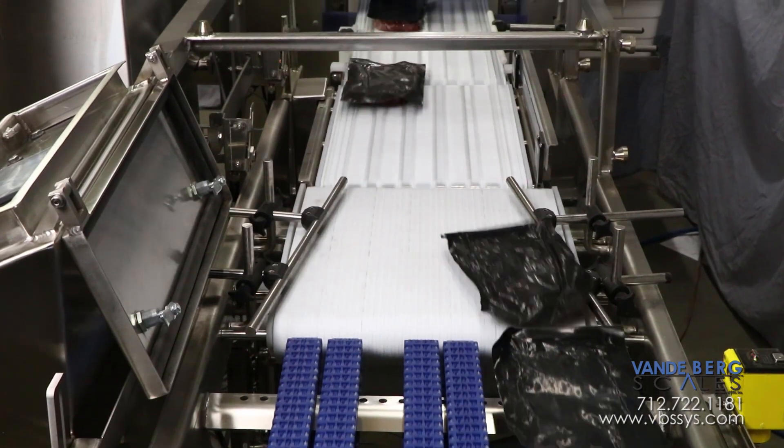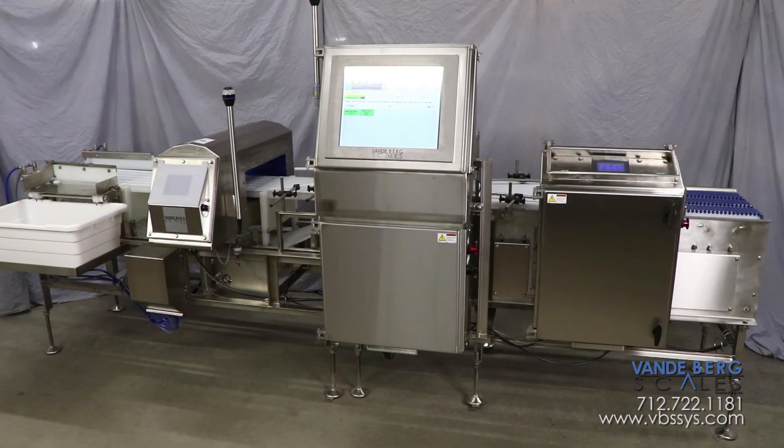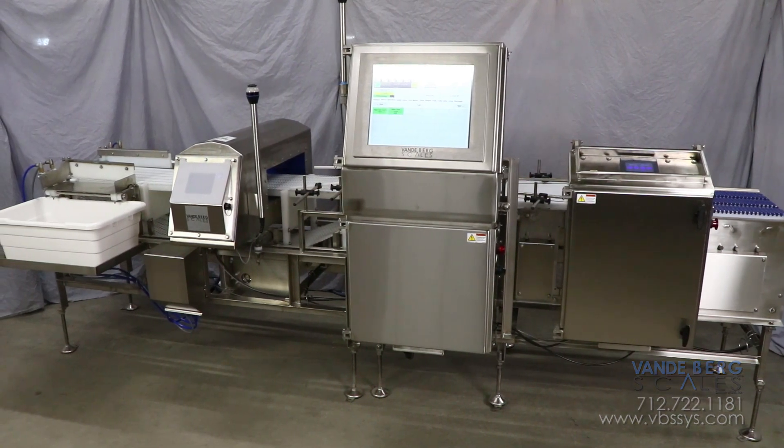Using this system will give the producer confidence in knowing that all packages leaving the facility are within acceptable limits for weight and/or metal contamination. Contact us today to learn more.